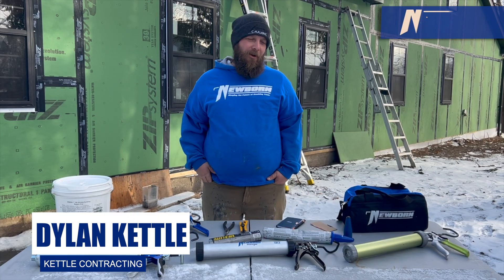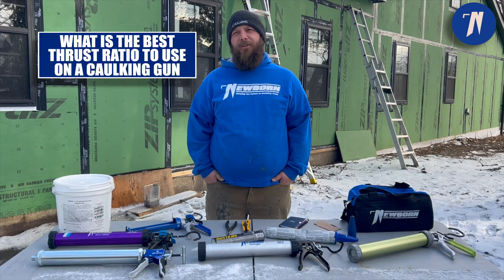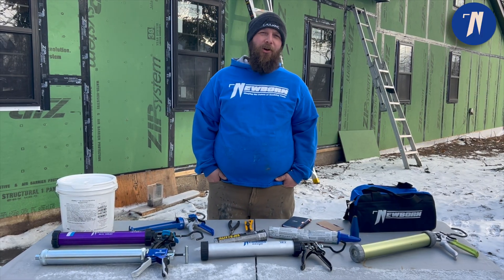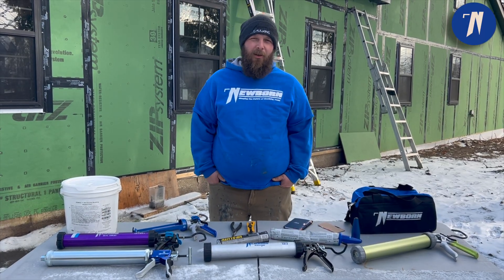Hey everybody, it's Dylan with Newborn Brothers. Today I'm going to be doing a video on the best thrust ratio to use. I've been doing this for a while so I've used pretty much all the different styles of guns and different thrust ratios, and there really is no best thrust ratio.